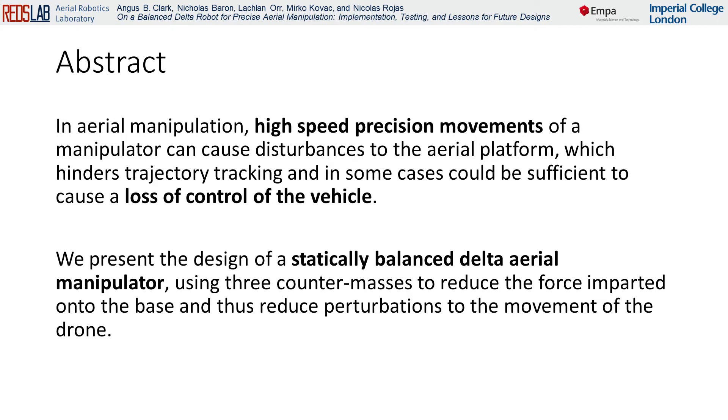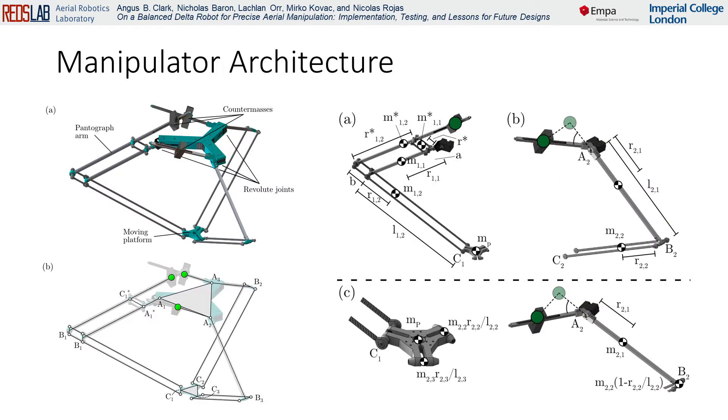The manipulator has a three-limb delta-type architecture, where the end effector has three degrees of freedom: translation along the x-, y-, and z-axes. The manipulator is designed to be statically balanced, such that no shaking forces are exerted onto the base for any motion of the end effector.